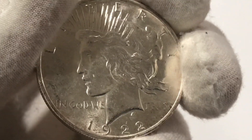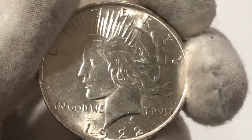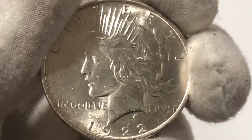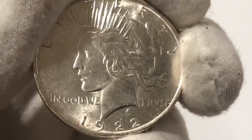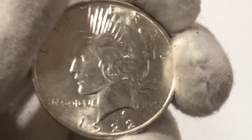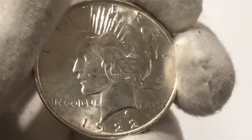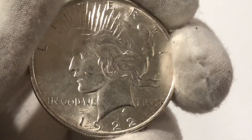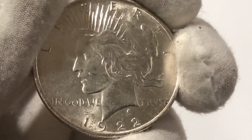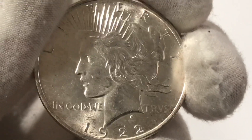What's up everybody? In this video, I would like to discuss the peace dollar — the vintage peace dollars. Common dates, key dates, which would you rather have? Would you rather have a common date in better condition, higher grade, or a key date in a lower grade, worse condition peace dollar? That's what we are going to talk about in this video.